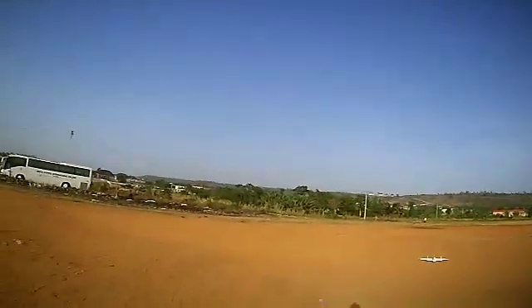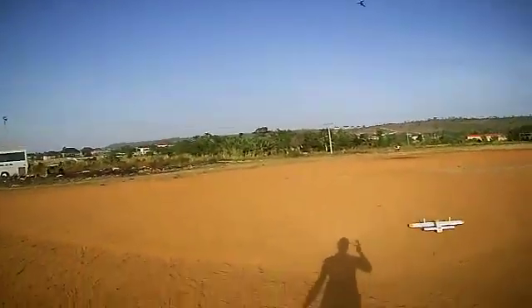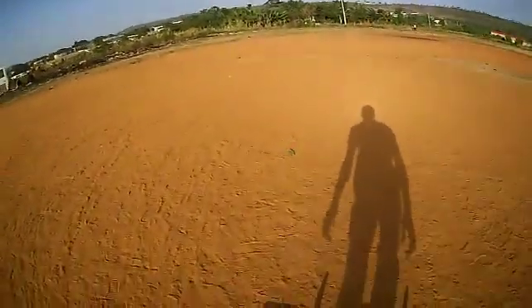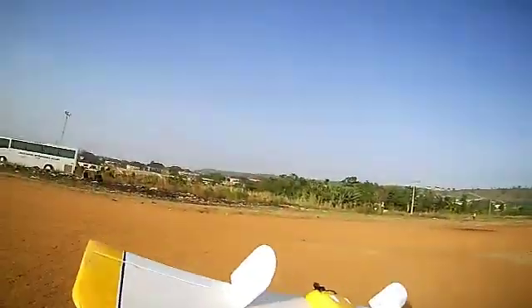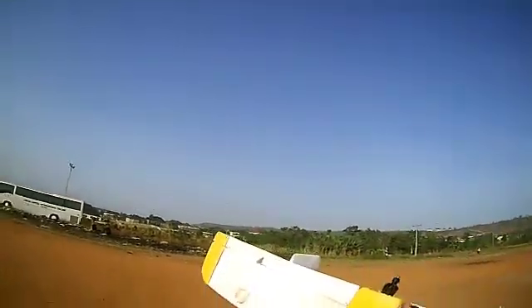Okay, so that was a very big dive and I broke my prop. Everything out — the plane still looks good though. I need another propeller.